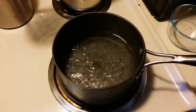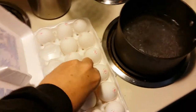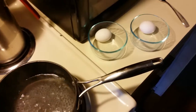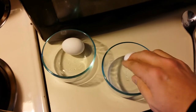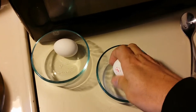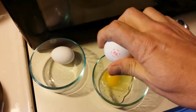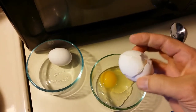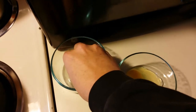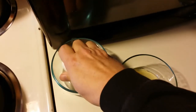Now we move on to the eggs. Your eggs should be cold from the refrigerator. We're actually going to crack them into bowls — not put the whole eggs in, but crack them in. We're going to crack our eggs into the bowls for two reasons: we don't want any shell in the bowl, and we want to be able to put them into the pot as close to the water as possible.